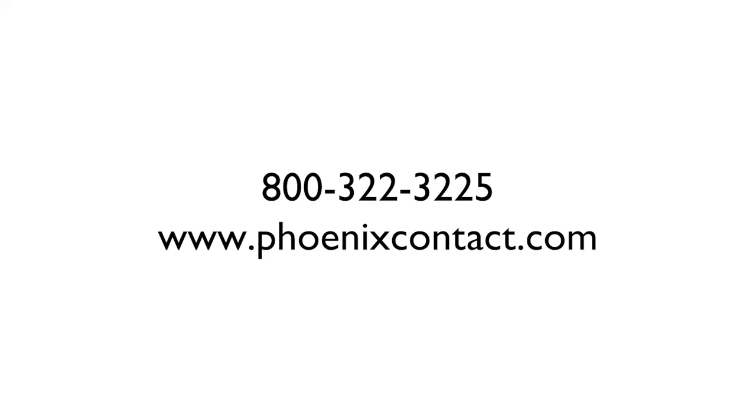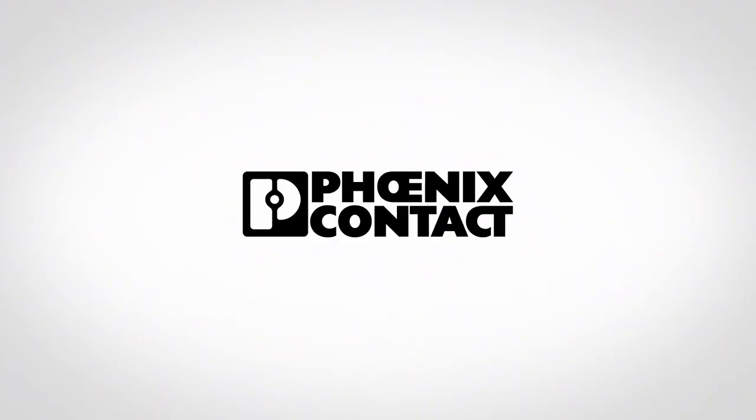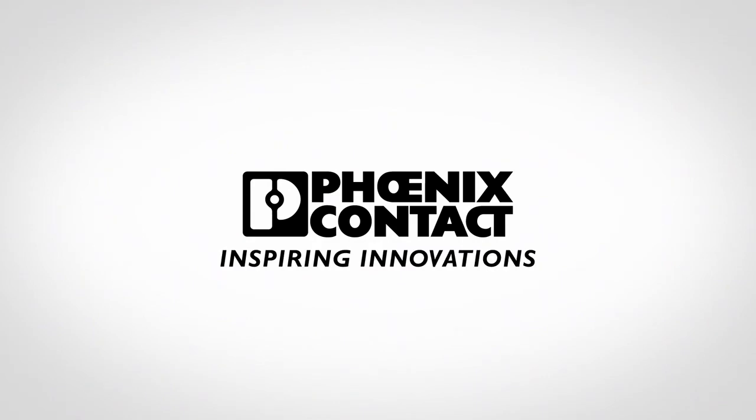For more information on Phoenix Contact's battery-operated torque screwdriver, call us at 800-322-3225, contact your local sales representative, or visit our website at www.phoenixcontact.com. Thank you.